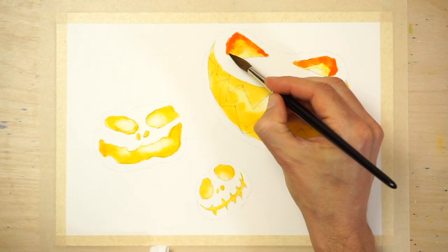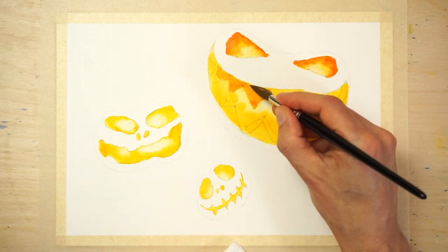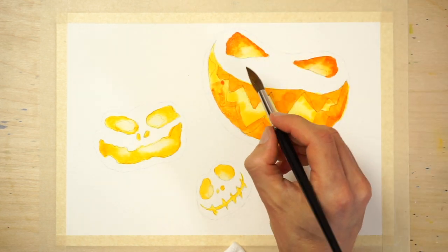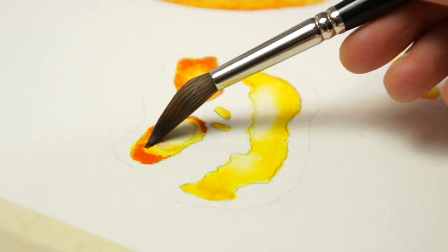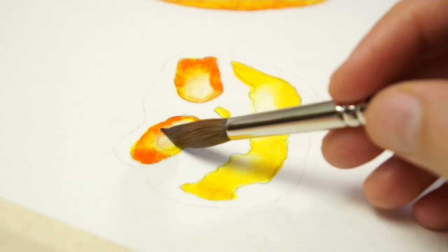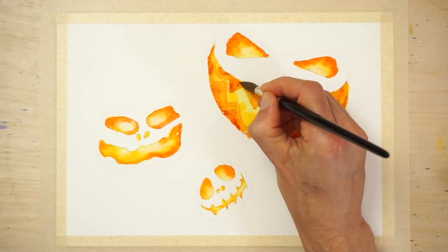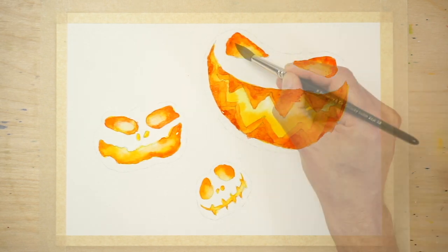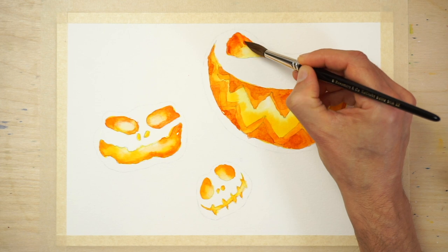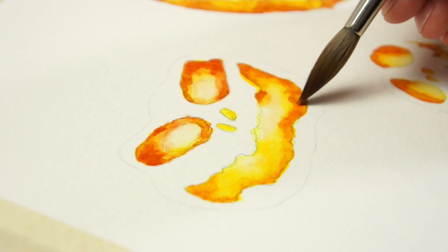Mix up some orange paint and start painting the teeth and the outer edges of the eye and mouth shapes. Use a blotted brush to blend out the edges of your brush marks. Refer to the reference photo to help locate the areas to paint. Once again, let the paint dry. As a final touch, mix up some neutral orange colour and deepen the tonal values of the teeth and the inside of the eyes. The term 'values' simply refers to the lightness or darkness of a colour. This time, don't blend the edges of your brush strokes.